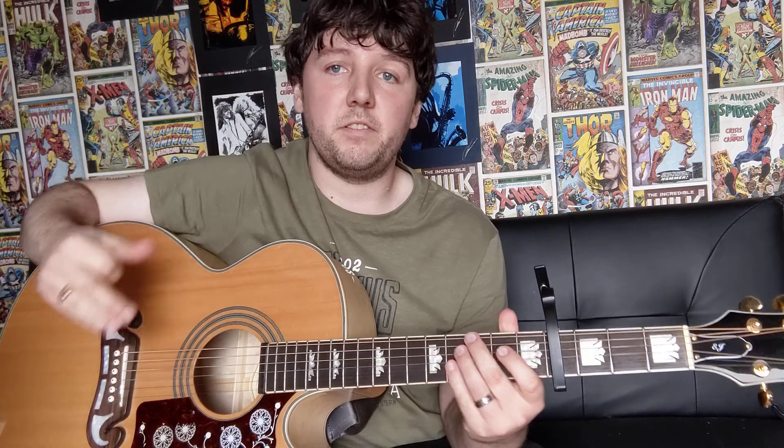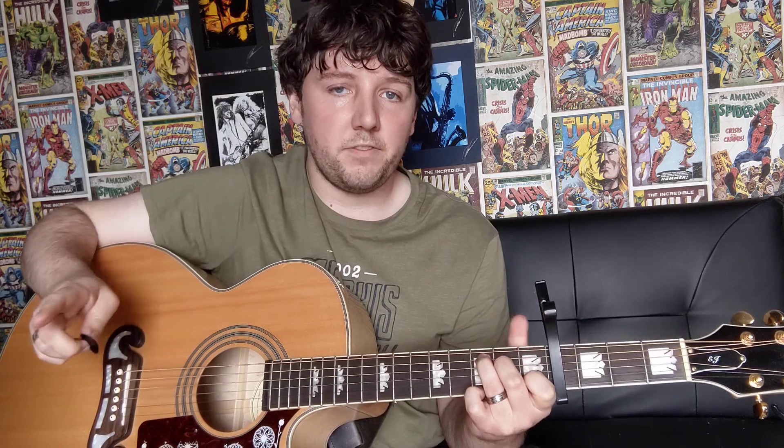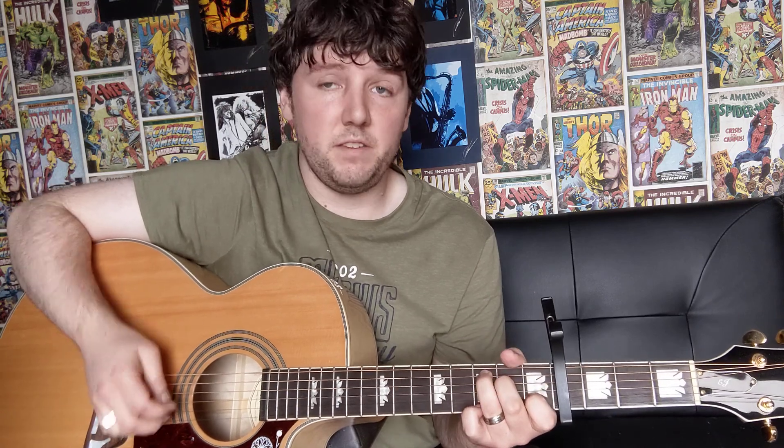Now you're going to be playing the same chords but with a slightly different strumming pattern. So going back to E minor, you're just going to do 2 down strokes, then hit the 1st string, 2nd string, 3rd string, and then 2nd string again. And then you're onto your C major chord but with your pinky on the 1st string in the 3rd fret — that's the only difference. It's just another way to play it, and you do the same strumming pattern: down, down, then 1st string, 2nd string, 3rd string, 2nd string.